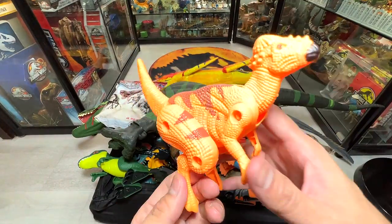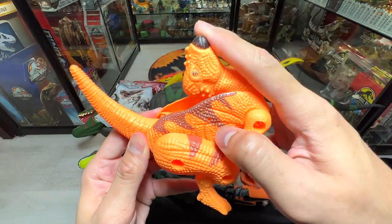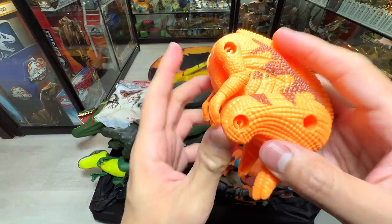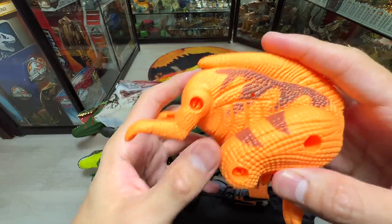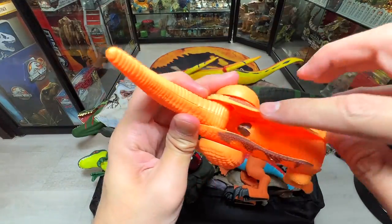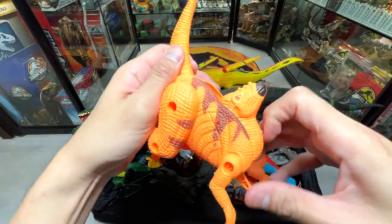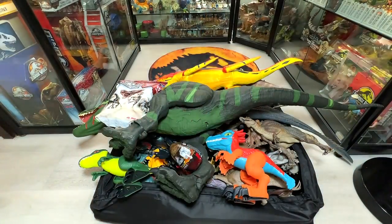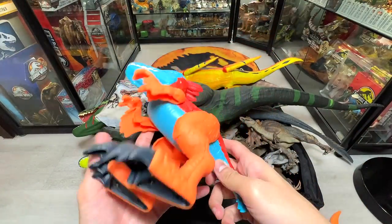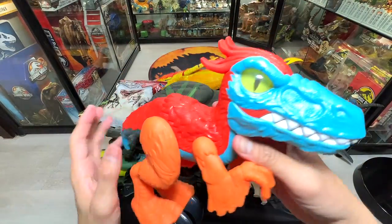In the previous video many of you asked me to do more of these — this is basically a transforming egg, a very cute little figure. We got this many years back and it's a Pachycephalosaurus. Next I'm going to show you guys my entire collection of Imaginex dinosaurs. Here's another new one — a Pyro Raptor, really colorful, I love this.